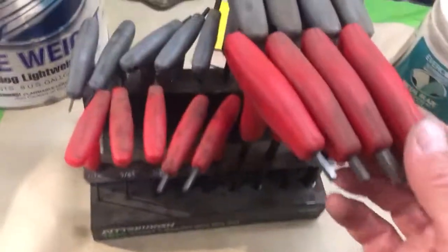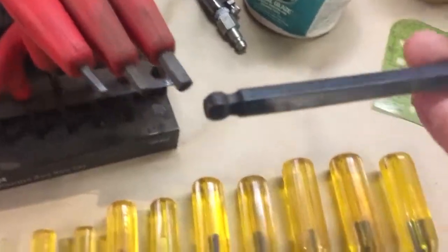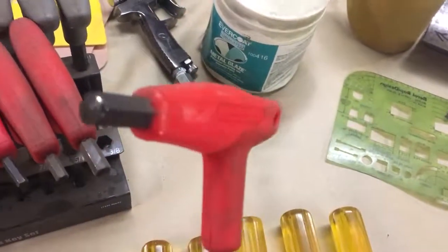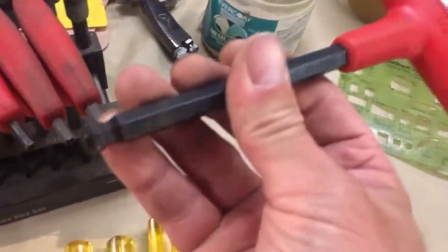Hey guys, welcome to Lot Age Blade Works. A while back I got these at Harbor Freight — it's just a cheaper set of ball-end Allen socket T-handles. You can see they have the regular style Allen heads on the top and the ball ends on the bottom.